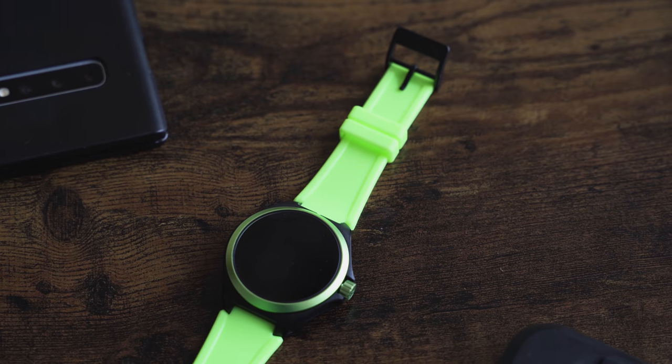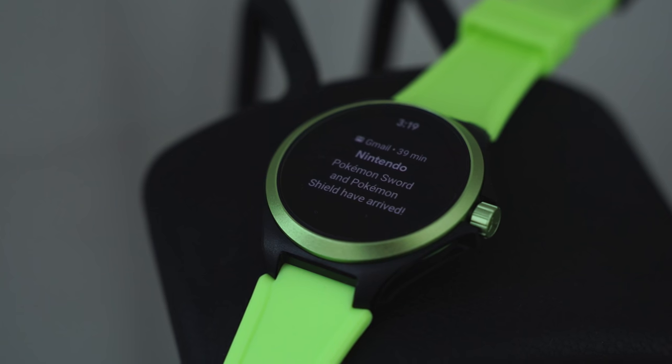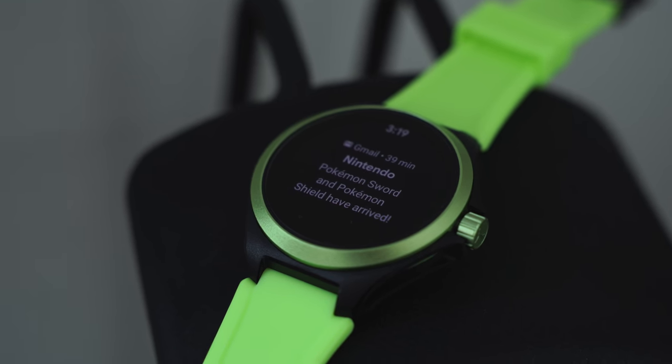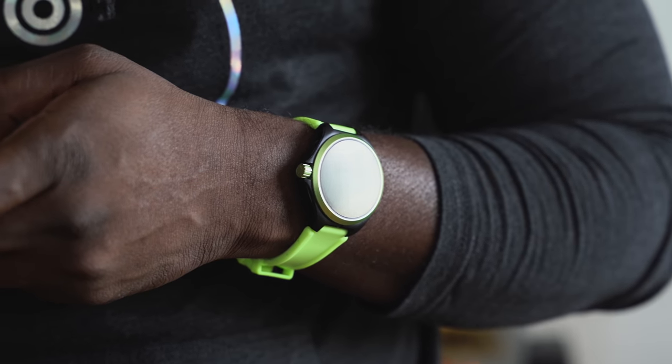A second watch here is the Puma smartwatch. This is one that is purely fitness-focused. It is running Wear OS, using a Snapdragon Wear processor. This thing is focused on fitness — super, super light, and it does have a 24-hour battery life. I'll pass this over to BoredFem, because she's spent more time with this watch than I have, and she'll give you her thoughts.